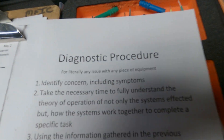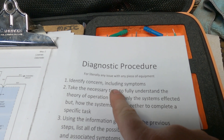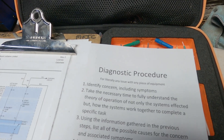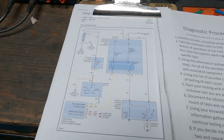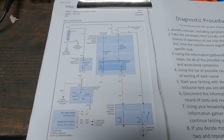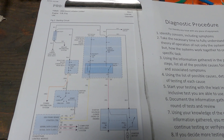The first step in the procedure is to identify the concern including symptoms. Here we have a 2004 Buick LeSabre. There is the wiring diagram for the starter. It is a no crank no start. We are going to go over and verify — turn the key — nothing.